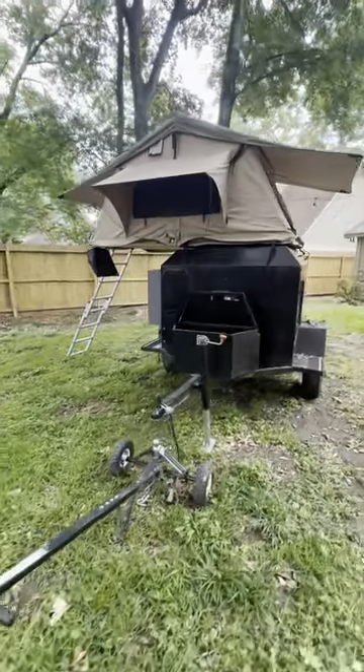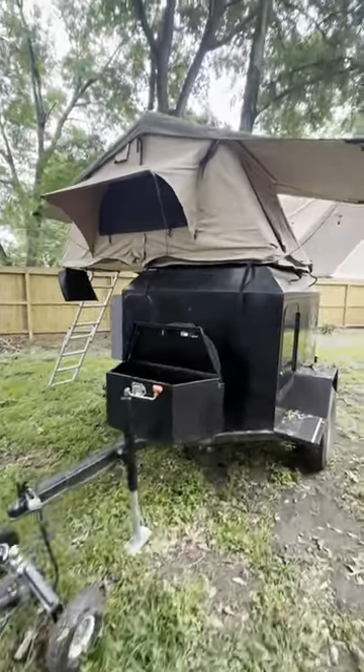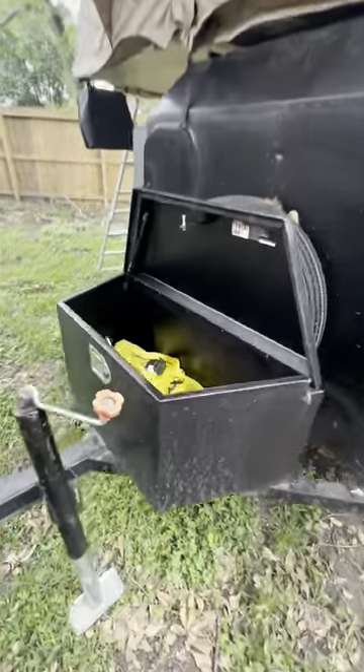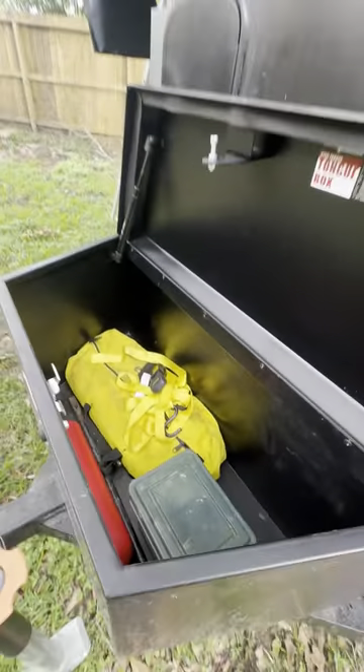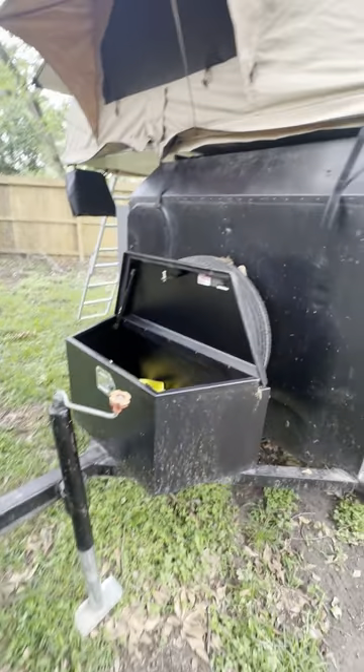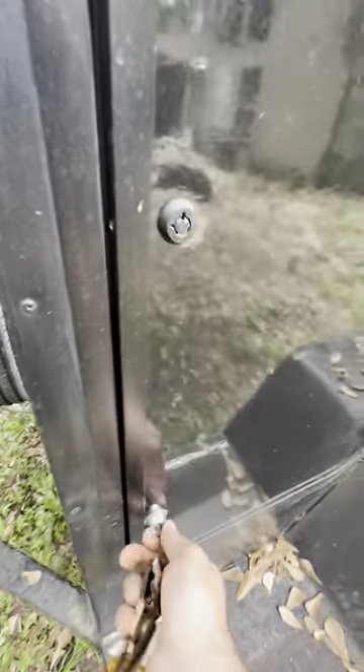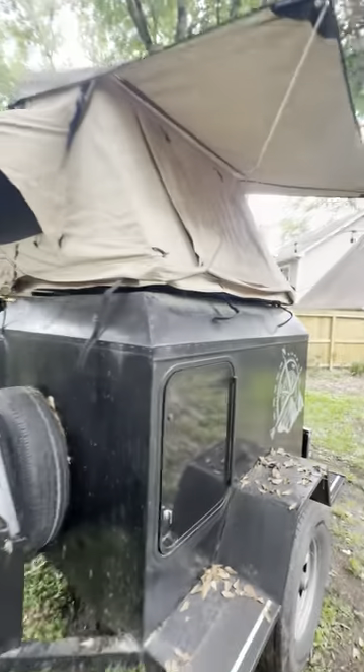Hello Facebook, thanks for looking at my post. I'm gonna give you a little walkthrough of the camper trailer. It's got a nice little box on the front and a side access door here, and there is a water tank for the water heater for the shower that I'll show you in a minute.